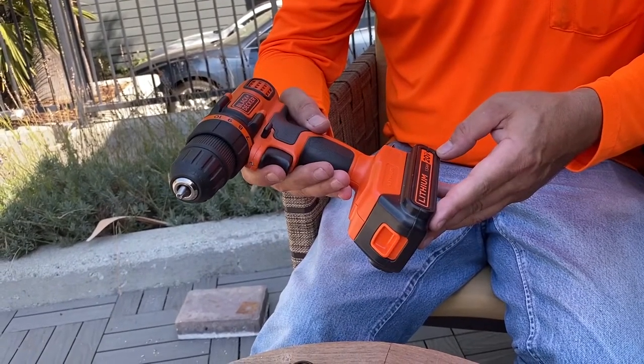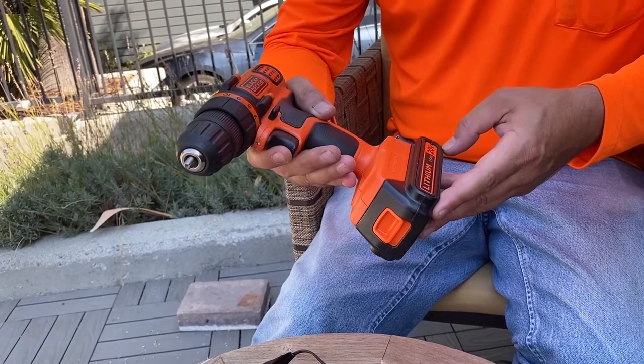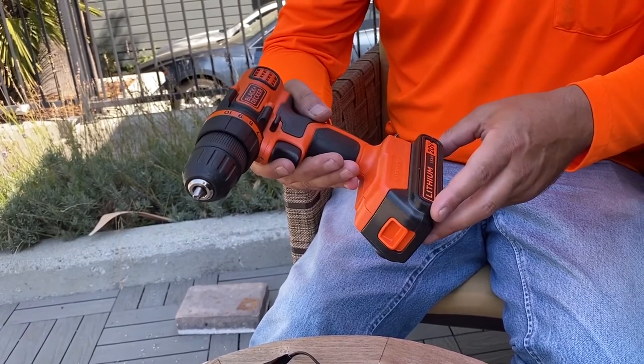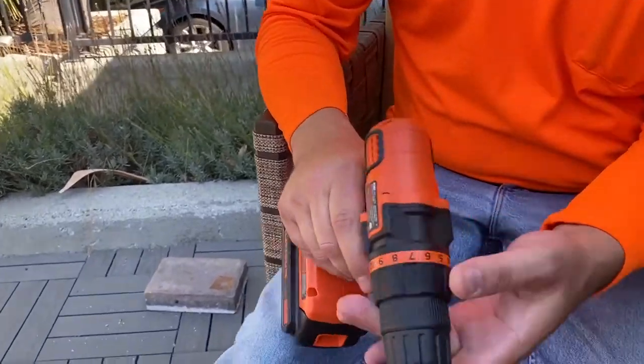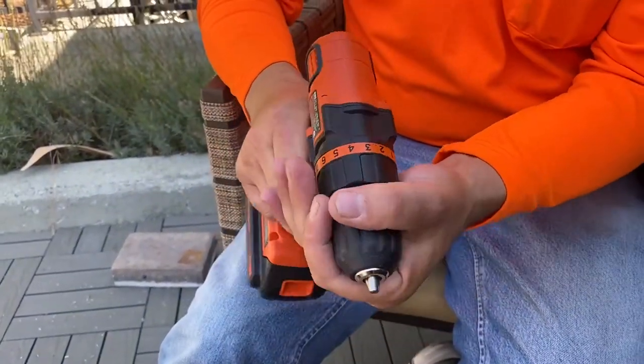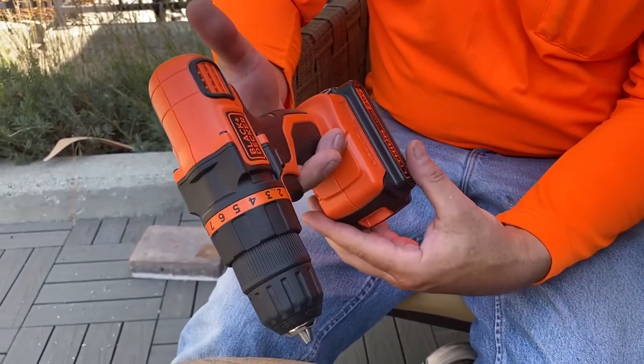The battery life is really good on this. Using it steadily throughout the day, you might only have to charge it one time. And you have a couple features where you can set the torque — if you want less torque you can set it down — so that's nice for the cost of it.